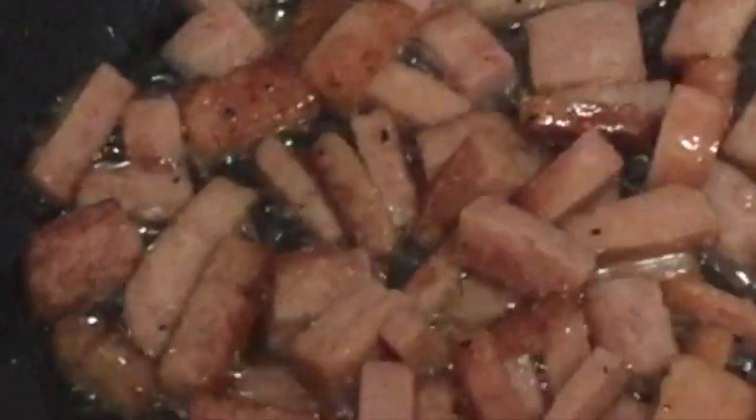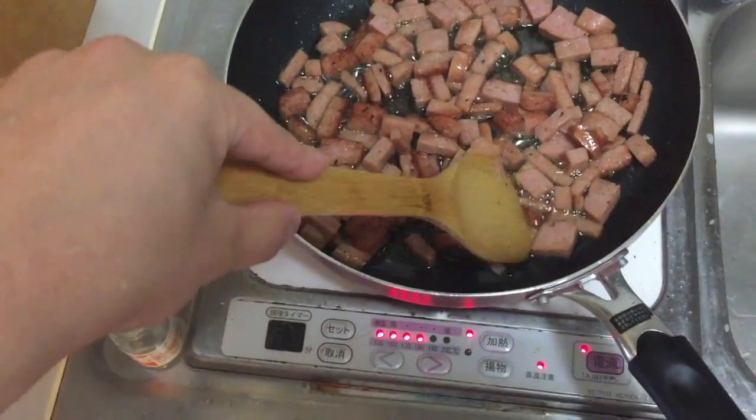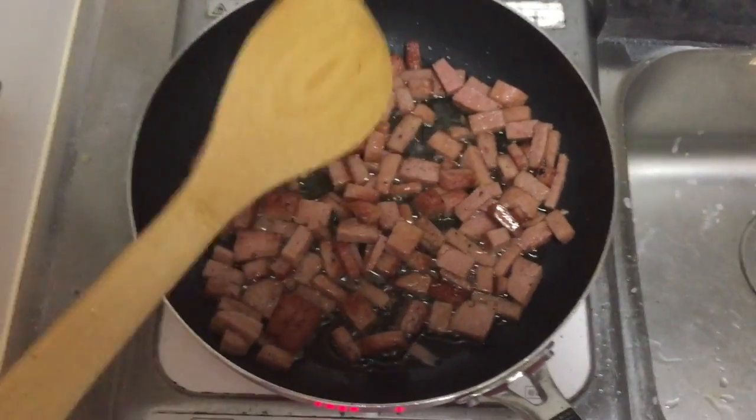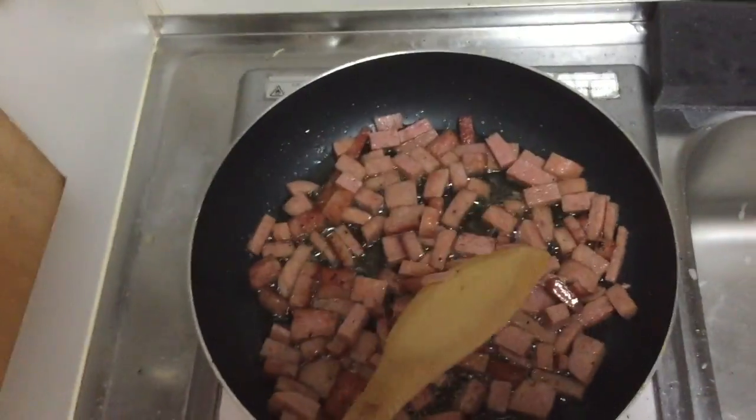You gotta render it down some more, because if you just eat it as is you're getting really bad heartburn — you've got all this delicious fat locked up inside the meat. So what you gotta do is you gotta unlock the fat.